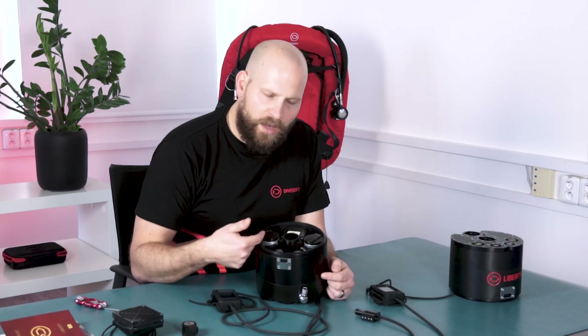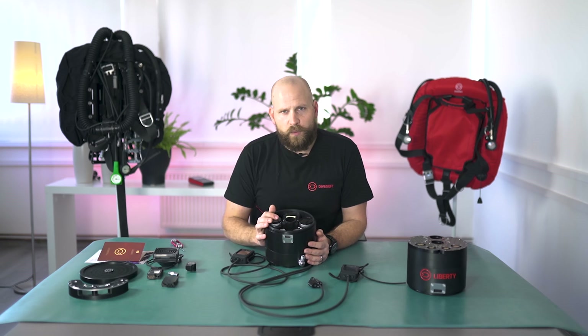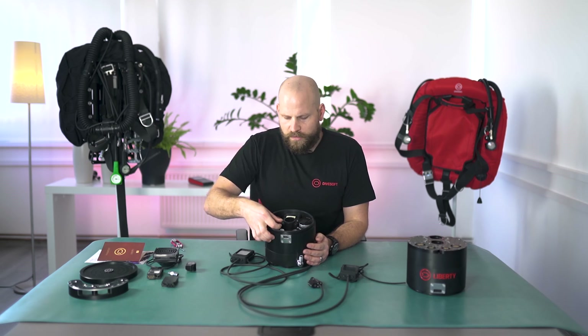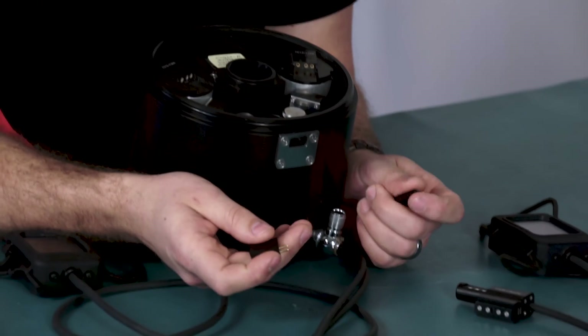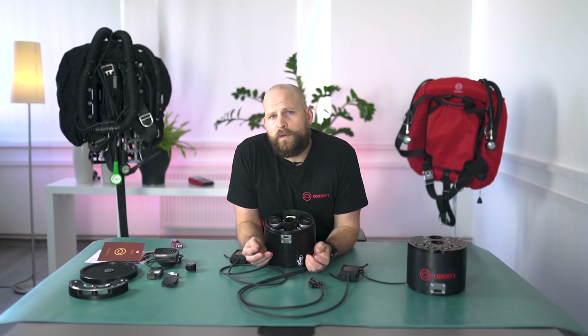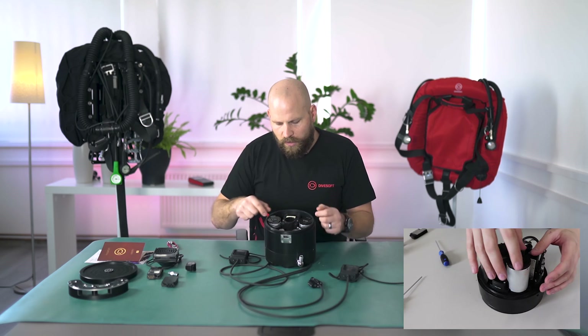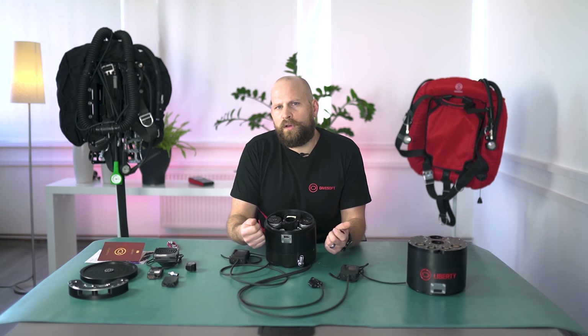The lithium-ion batteries are located here, each one powering its own half of the head. Those batteries are charged with a USB cable — you can use your phone charger or a power bank if you're on an expedition or in the field. The batteries can also be removed using a 3mm Allen key, allowing you to easily take the battery out and replace it with another battery if you carry spares for longer dives or expedition diving.